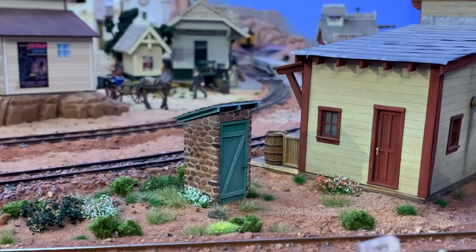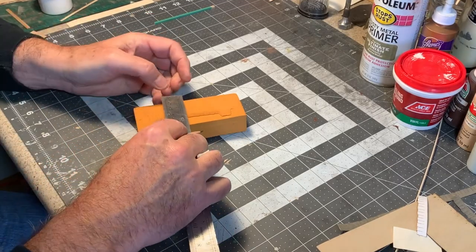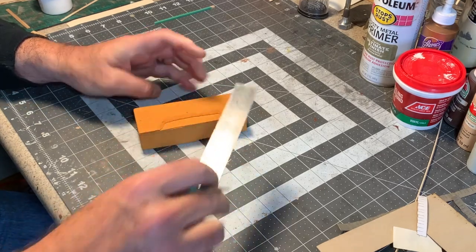My most recent project with gold foam was this little stone outhouse. Let's take a look at how that went together. I'm building an outhouse here as an example, but obviously, the same or similar techniques can be used to model whatever you want.